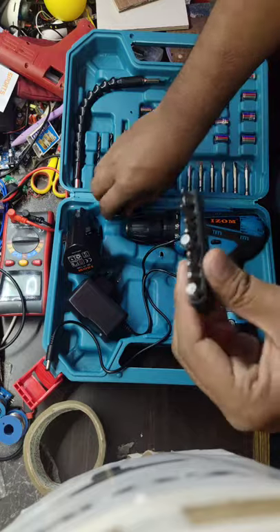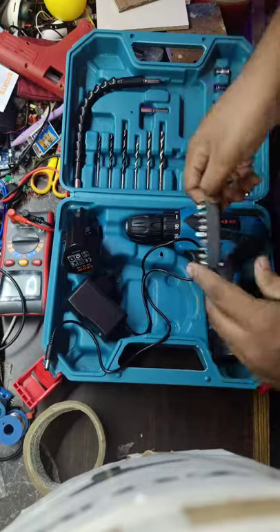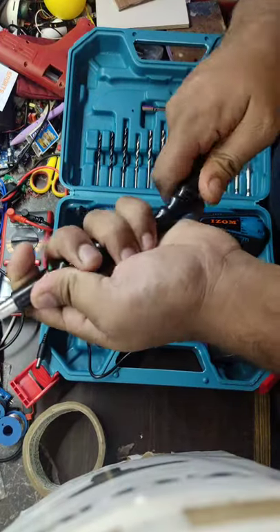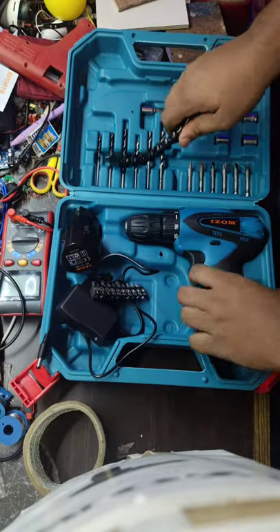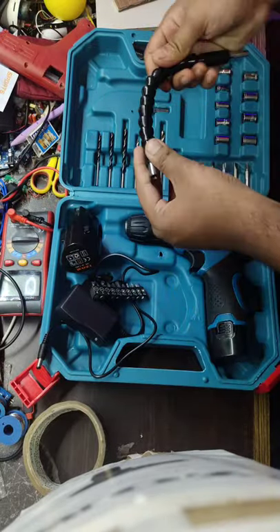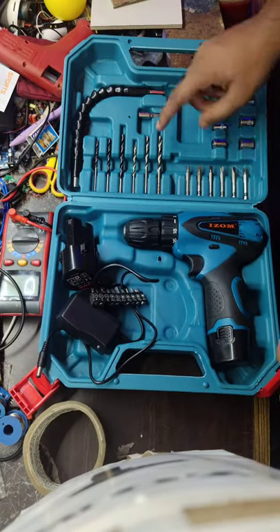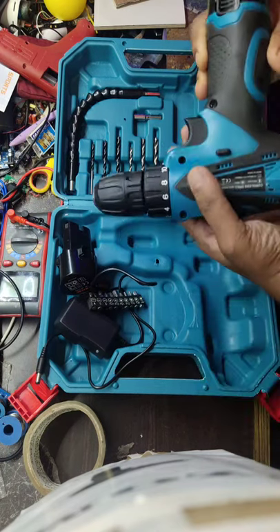There are small drill bits for screwing small screws, and here is a flexible shaft. By using this we can drill in places where we cannot take the drill machine. We will also get a lot of bits here, including spanner type bits.